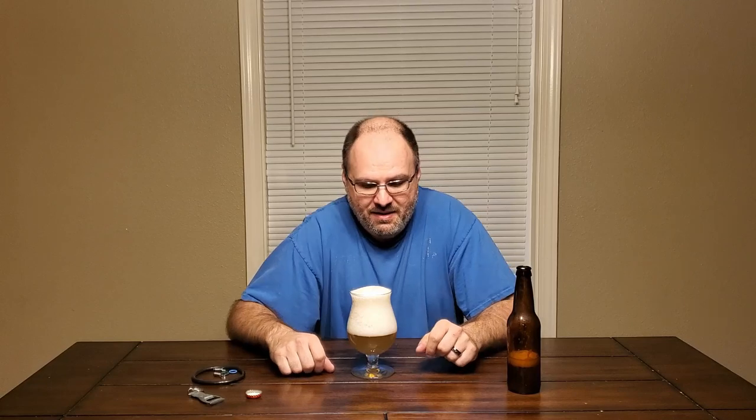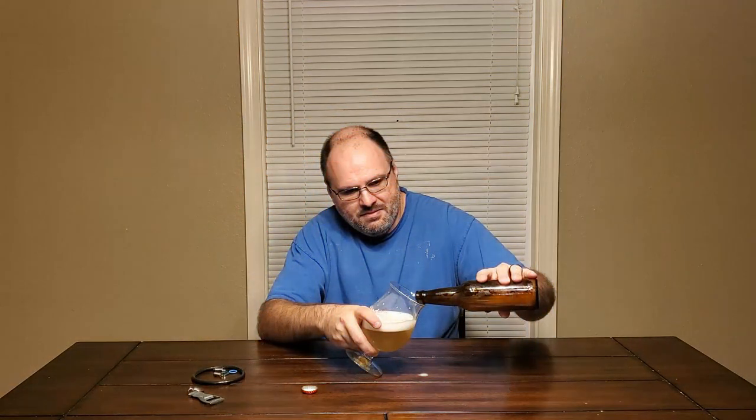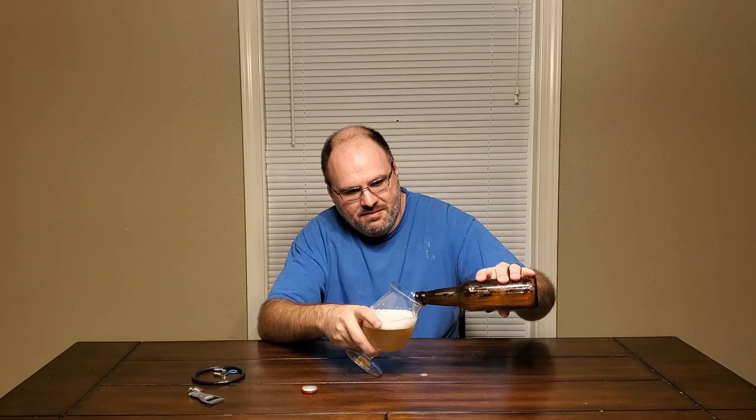I guess the watermelon in there maybe has a little bit of residual sugars or something in it, because I just put the standard amount of priming sugar that I would in any wheat beer, but I guess that's too much for this one. So while we wait for this to die down, I'll try to gingerly pour the rest of this in there. There we go — leave the rest behind because it was bottle conditioned.